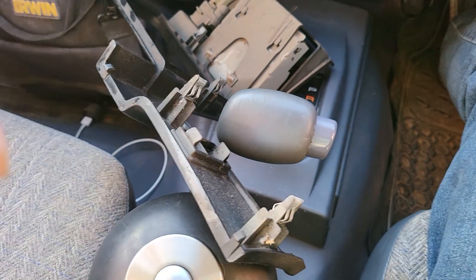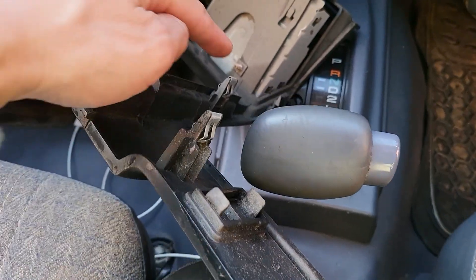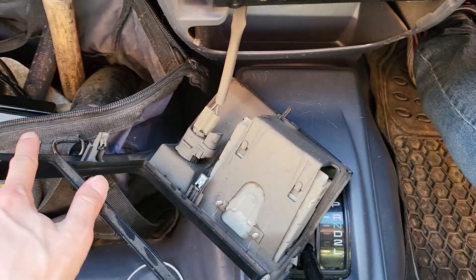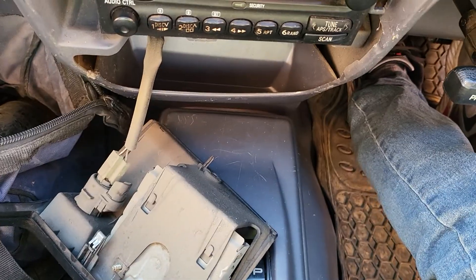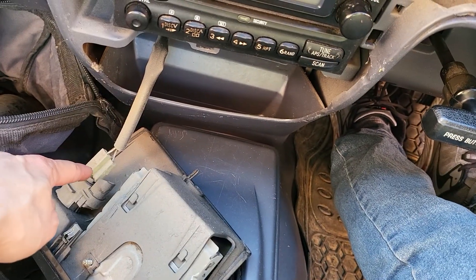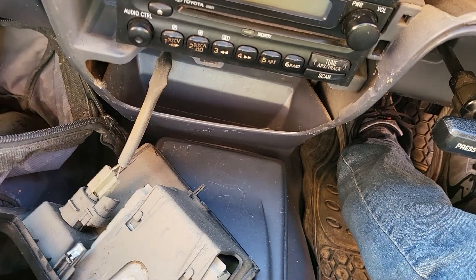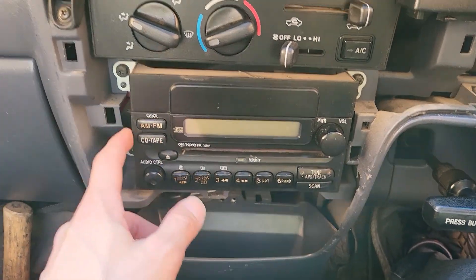You can see how many clips there are — just one, two, three, four, five, six, and one little one at the bottom. Also remember to unclip the cigarette lighter power connector.